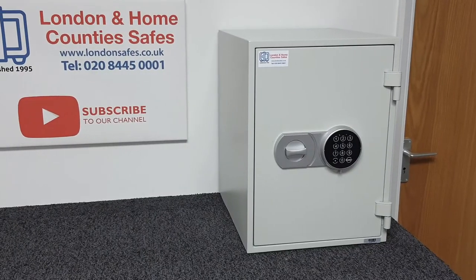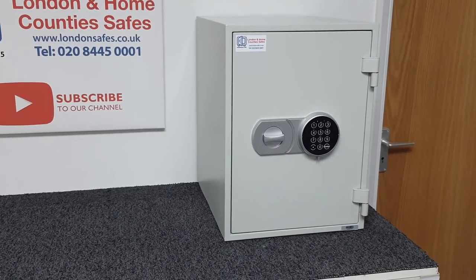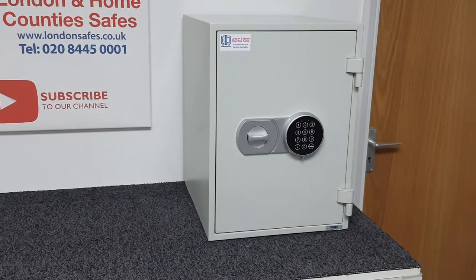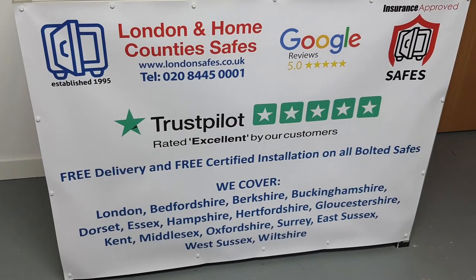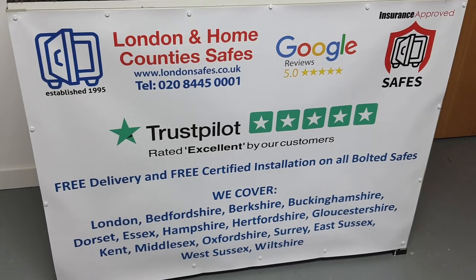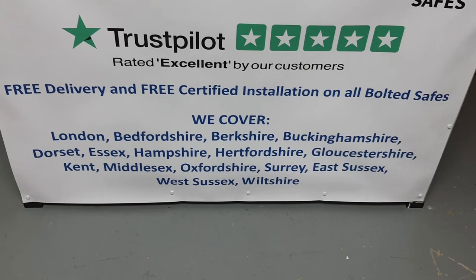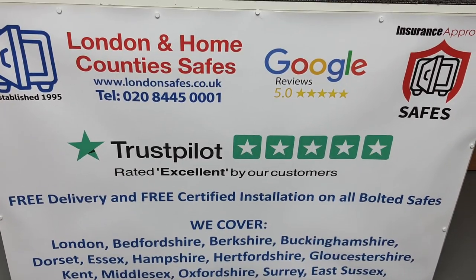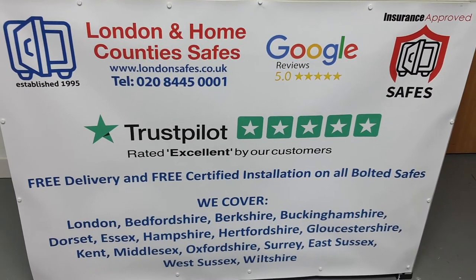If you're interested in this particular size two unit, I'll put a link to a more in-depth video covering all sizes and capacities in the top of your screen. Any questions, please get in touch — we have a chat service on the website or you can call us on 0208 445 0001. On this safe it's free delivery and free installation across all our service areas. We're rated Excellent on Trustpilot and we arrive in an unmarked van with one of our vetted installers — an employee, never a subcontractor.